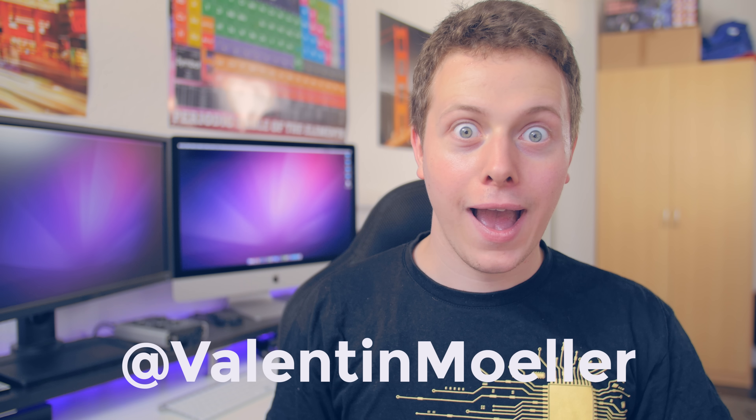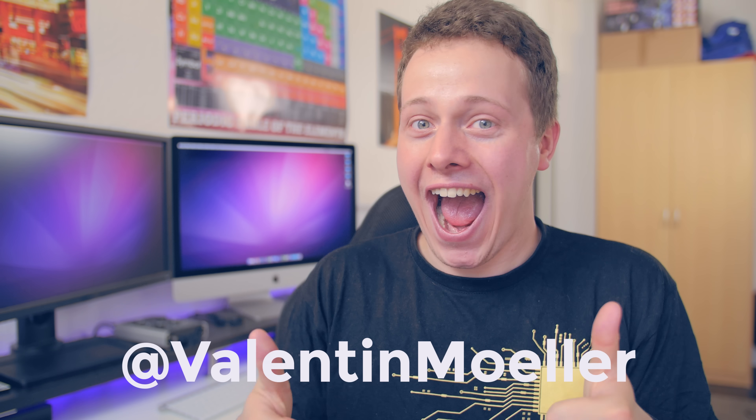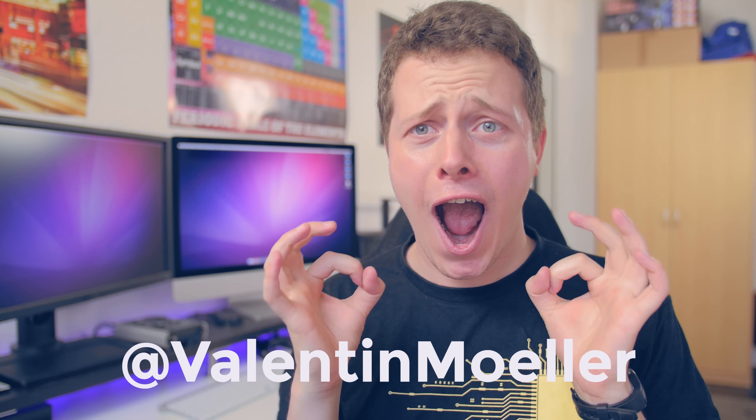Alles klar. Dann vielen, vielen Dank fürs Zusehen. Wir sehen uns im nächsten Video wieder. Und dann macht's gut. Ciao!